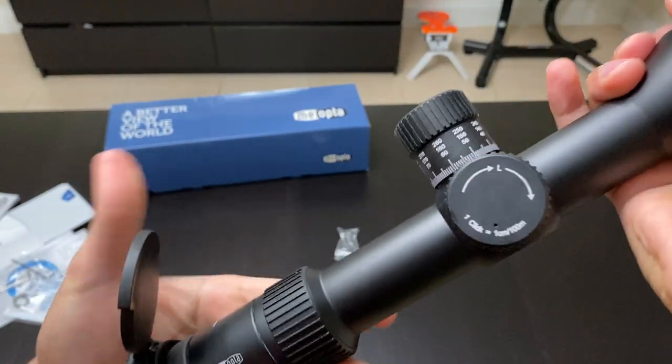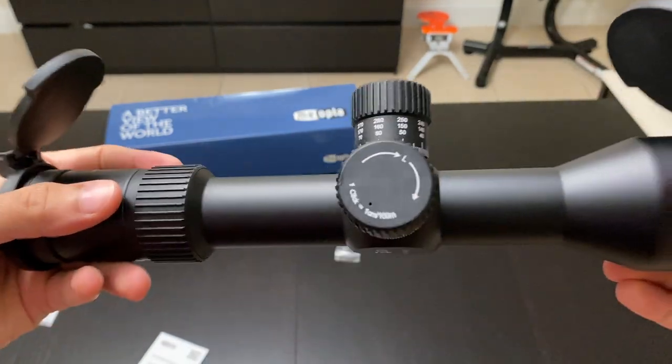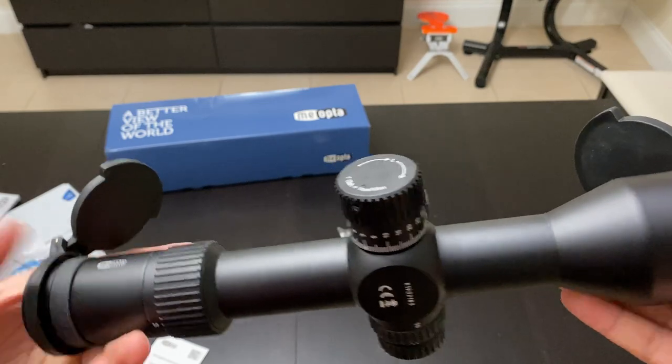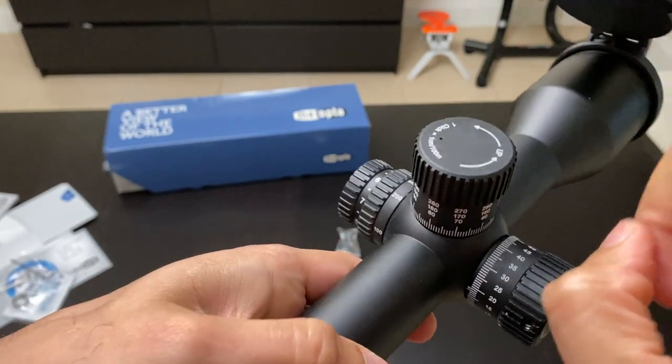This scope is built like a tank. When you hold it you can tell it will take any abuse you put it through — definitely a military-grade scope. It's hefty and you can feel the quality.